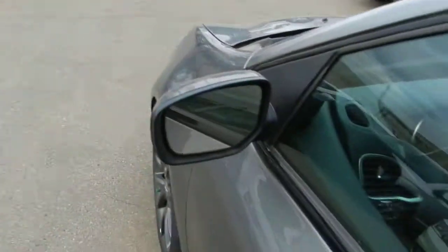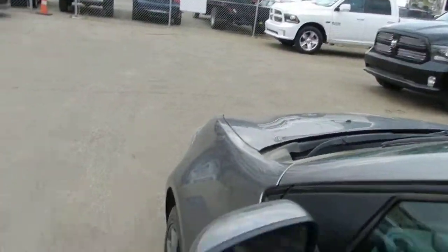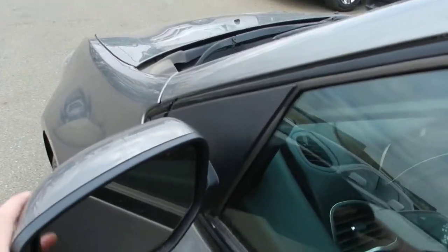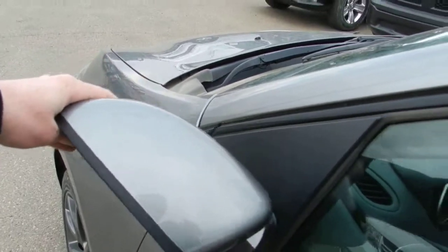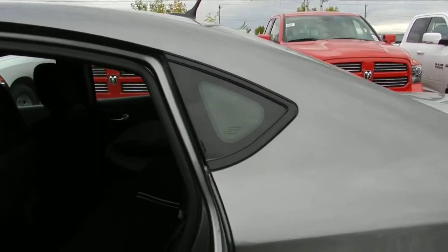Moving on to the mirrors — if you've ever been in a tight parking spot and someone's taken your mirror off, you'll appreciate that these fold both ways. That'll hopefully save you some money if anyone ever clips your mirror.